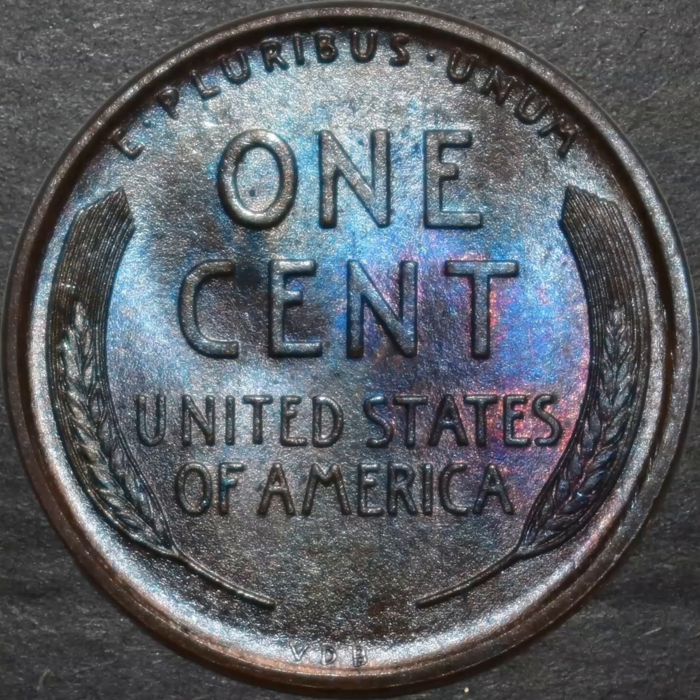Victor David Brennan was obviously the designer of the Lincoln wheat cent, with the double wheat ears on the back. But the coin brought widespread criticism because of the prominence of his initials on the reverse, and it was so heavily criticized it sparked their removal midway through 1909 — which is the only year that they appear there.